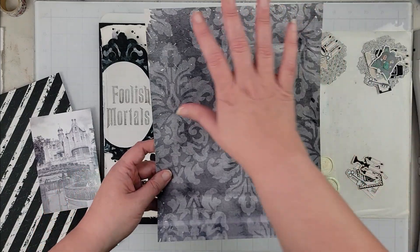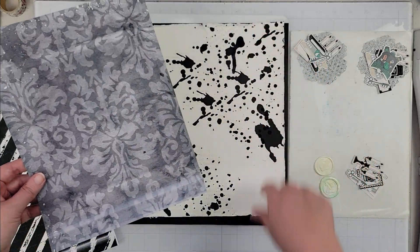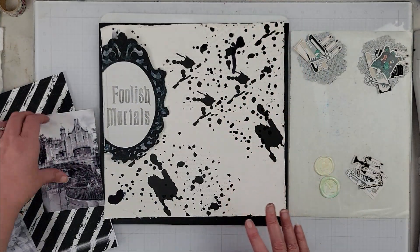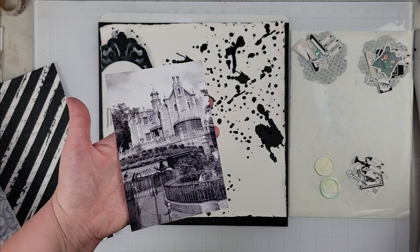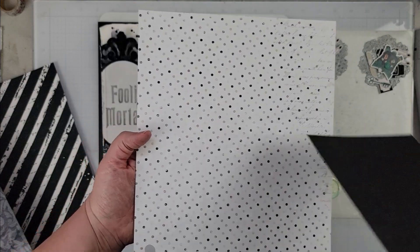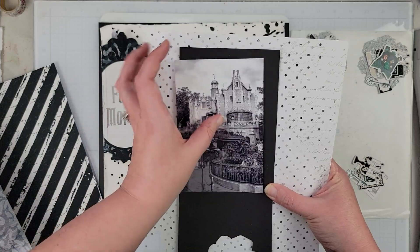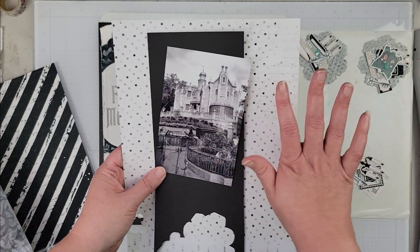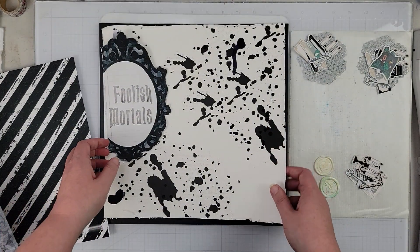I'm going to take this pattern paper — because of course I love it — and tear it and have it come down the side here and distress it, so it's going to go on the side. Then my photo I'm going to mat with this pattern paper and black, so it'll be a double mat, and I do plan on distressing that as well. I'm going to do that off camera because that's kind of boring to watch.